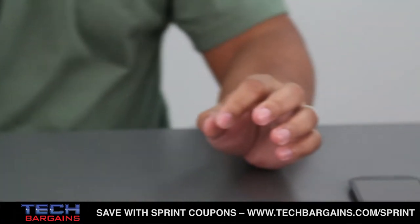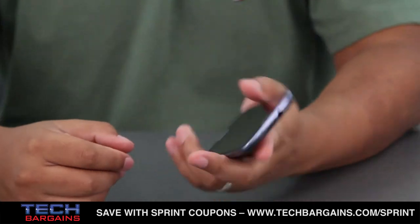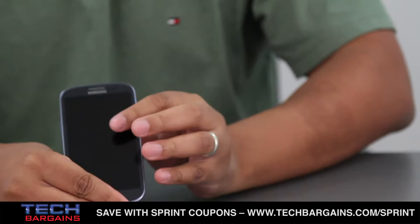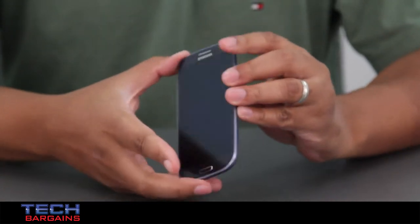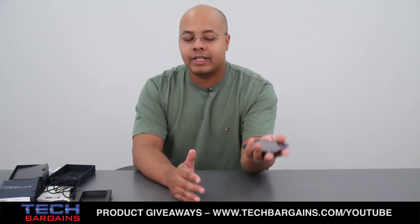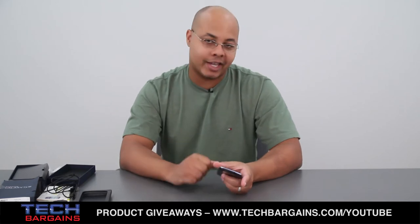The Galaxy S3 could easily be considered the flagship of the Galaxy line right now. As you can see, it's a very long and thin smartphone — 2.8 inches wide by 5.4 inches high and only 0.3 inches thick, and it weighs in around 4.7 ounces. It's got a very nice balance, and if you happen to have large hands like I do, it fits very nicely in the palm of your hand. We'll get into some of the internal specs and features right after a quick spin around the outside of the device.